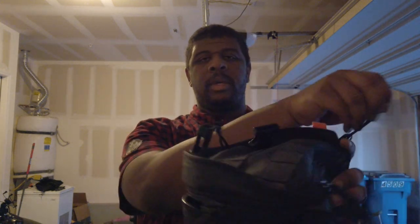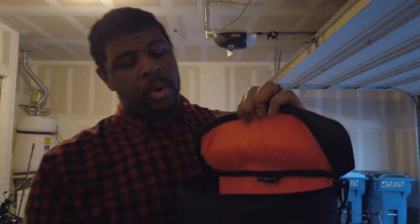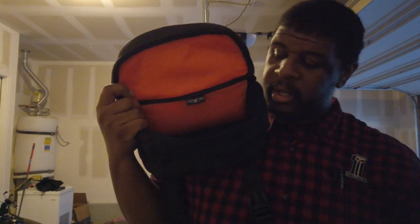It has a YKK zipper so it's really tough, and you can operate it with gloves because it's got a pull string. Inside, there's a high-vis orange lining so you can really see what's in there. The '7' comes from the fact that you can fit seven 12-ounce cans in here — whether that's beer, soda, or whatever. If you use those little Miller Lite cans you could probably fit more, but who's drinking that?